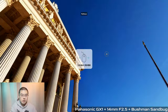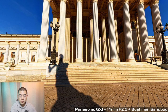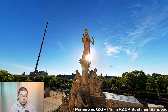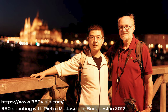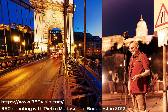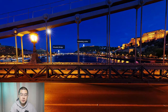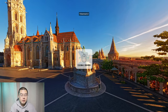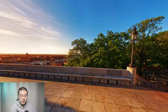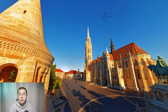This shot was captured in Austria about three years ago, where I attended my IVRP meeting and later enjoyed a trip there. Look at that detail. I've also been shooting 360 in Budapest, where I came across a very talented Italian photographer, Pietro Madasky. We enjoyed shooting the whole night — it was like a 360 competition. Look at the detail. This shot was at the Fisherman's Bastion in Budapest, and the Church Matthias, captured in the early morning with my Micro Four Thirds camera. It definitely reminds me of a lot of amazing moments in my life with this camera.